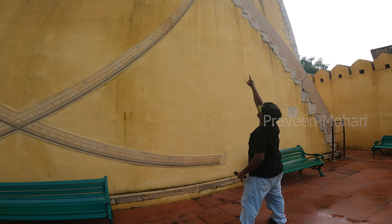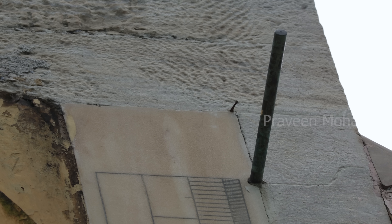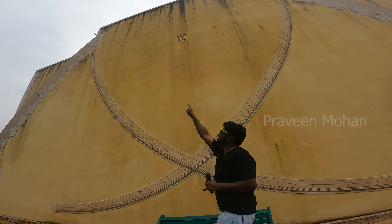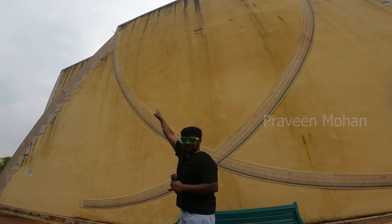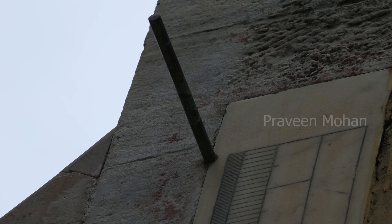How does it work? If you look carefully on top of this curve, you see that small rod plugged into the wall. Is this a coincidence, maybe to hang a photo? No, if you look on the other side, again you will see a small rod. These rods must have been installed for a specific reason.